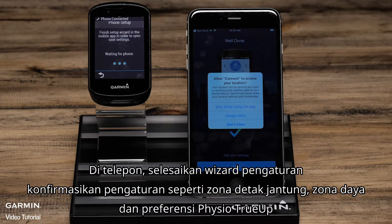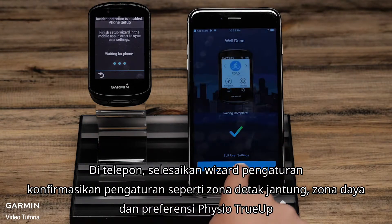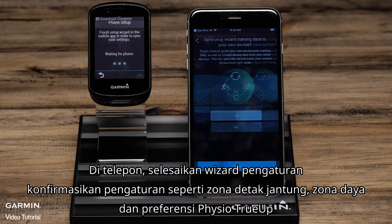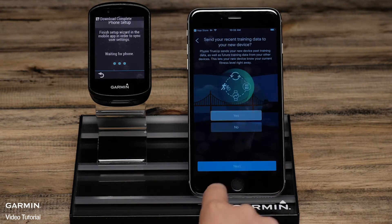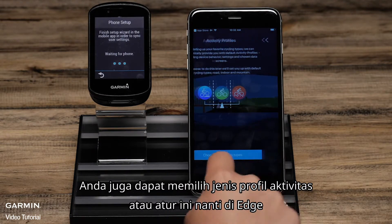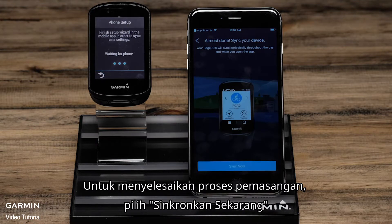On the phone, complete the Setup Wizard confirming settings such as Heart Rate Zones, Power Zones, and Physio True-Up Preferences. You can also choose Activity Profile Types or set this up later on the Edge. To finish the pairing process, select Sync Now.